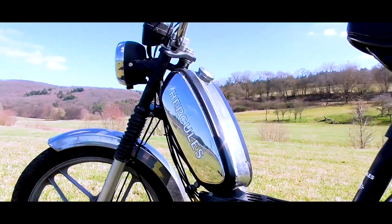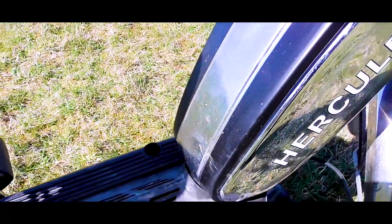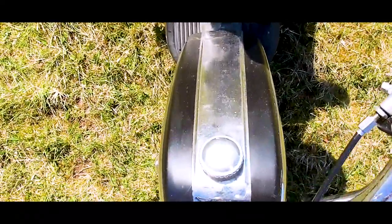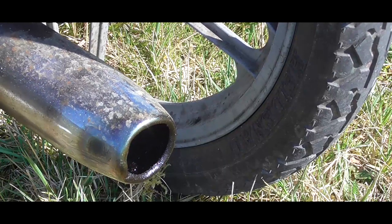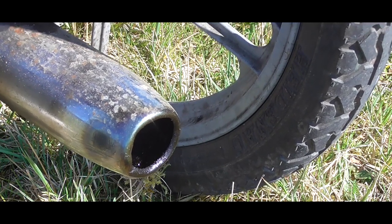Bei manchen wird's knapp, da sie zugelassen ist bis 160 Kilogramm. In den Tank passen 4,5 bis 5 Liter und das Mischverhältnis ist 1 zu 50. Der Geräuschpegel beträgt zwischen 60 und 75 Dezibel und ist deswegen fast so laut wie ein Presslufthammer.